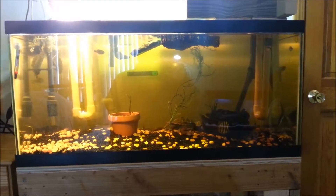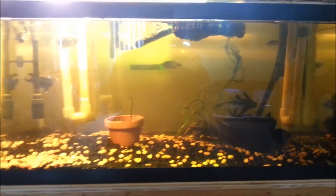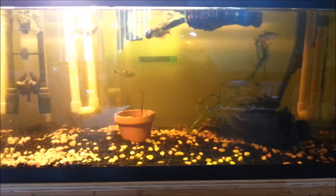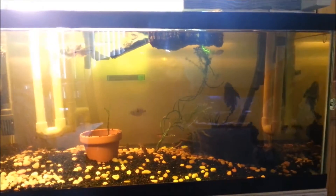I've got my three Diamondback terrapins in here, some fish, and a pretty big pleco that I'm going to be moving to a bigger tank shortly.